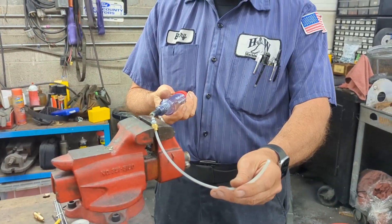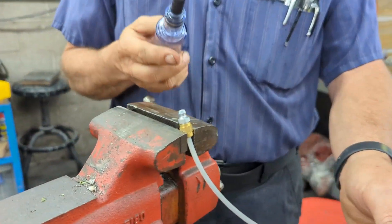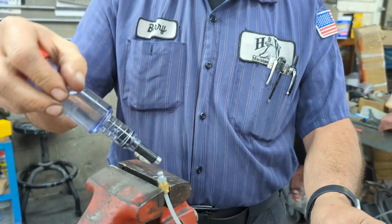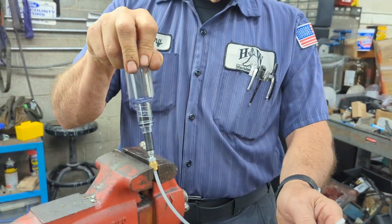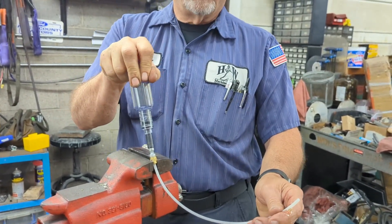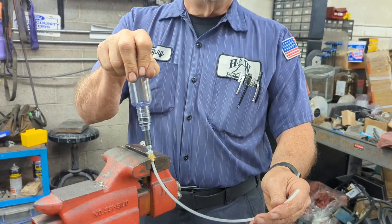Obviously this would be going into your saddle. You just stick it on your zerk fitting — you can see it coming out, actually squirting out. We're squirting oil through the line now.